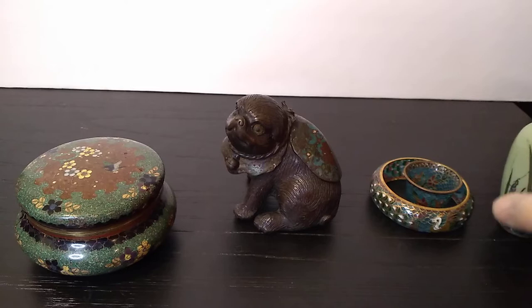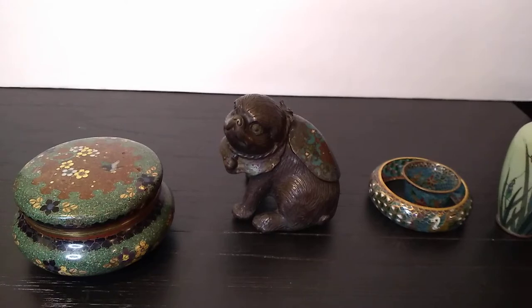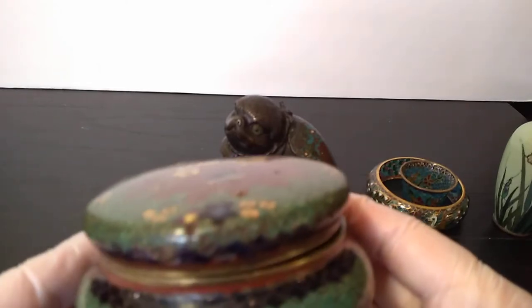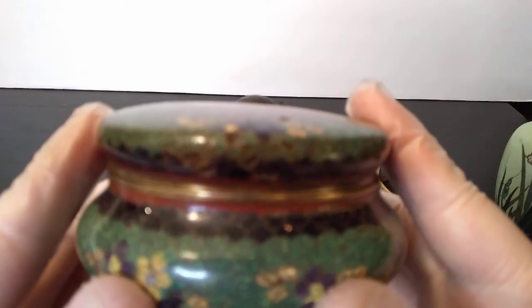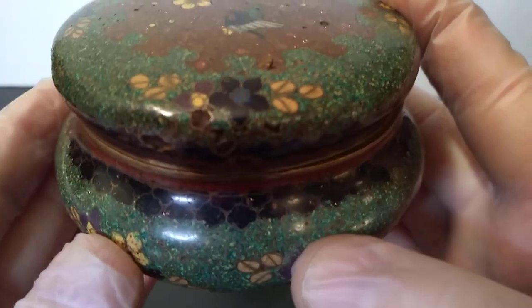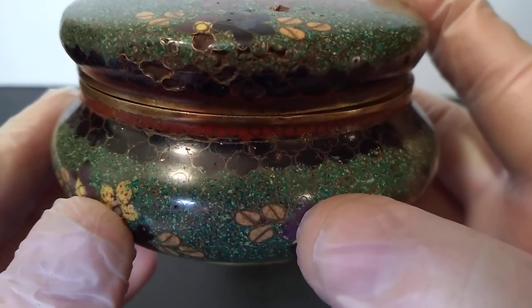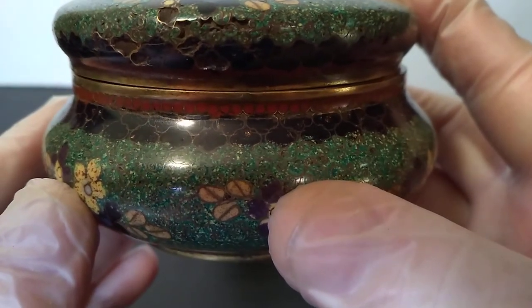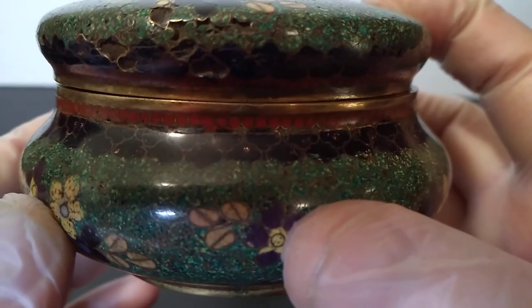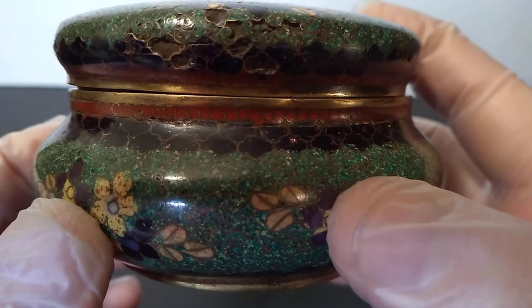I've got two little cloisonné pieces. I've chosen these because they're sort of easy to manipulate — I'm not trying to have a 20-inch vase out here right now. And I thought we'd actually benefit from a little damage on a piece. So here we have a little bit of damage on this piece of cloisonné. In that damage, we're actually fortunate enough to be able to see the wires that are present in the work — you can actually see those wires coming through. I paid like $12 for this, so if anything, it's going to help us learn a little more about cloisonné, which I think is pretty neat.